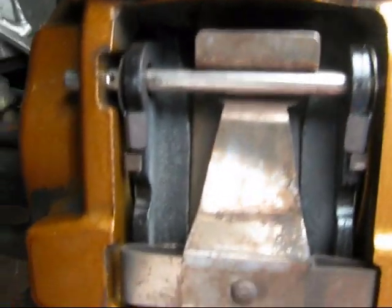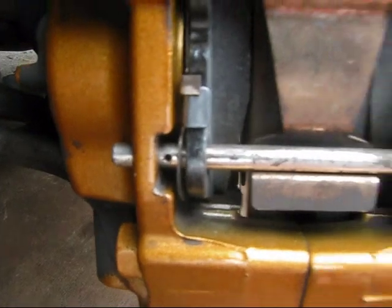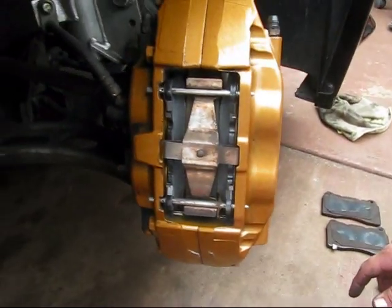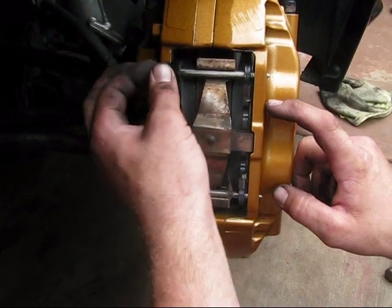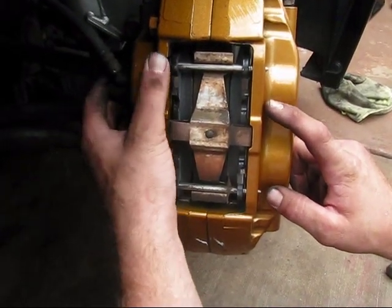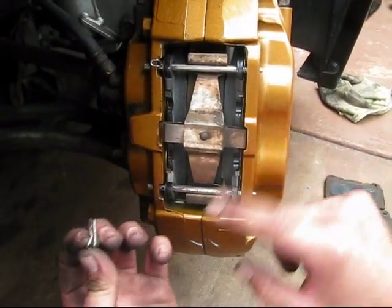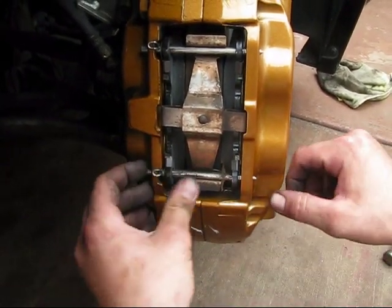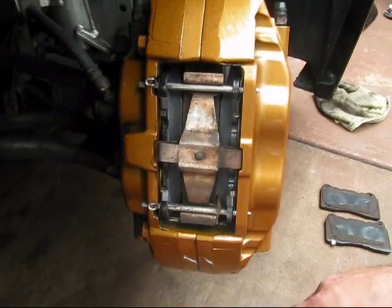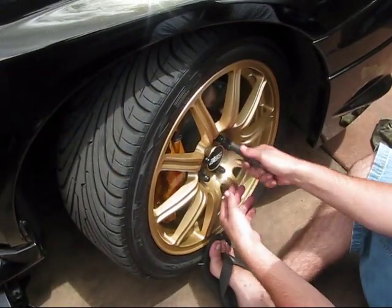Here's a close-up view of the final result. You can see the cotter pin holes are facing directly towards us. At this point, just slip back the cotter pins — that's one and two. And you're done. Repeat this same process on the other side; this was for the front.